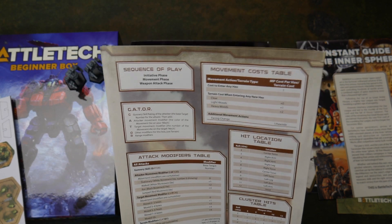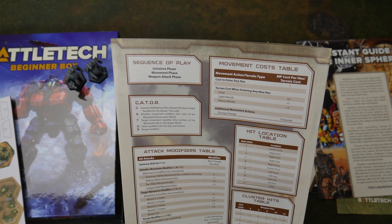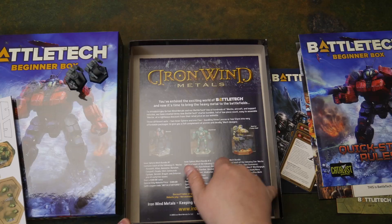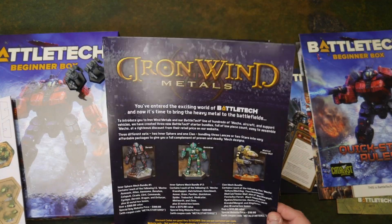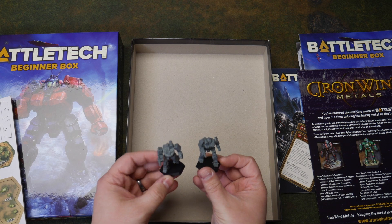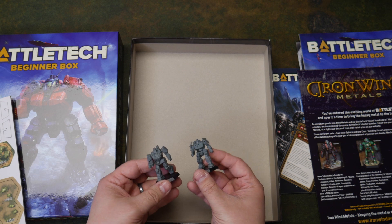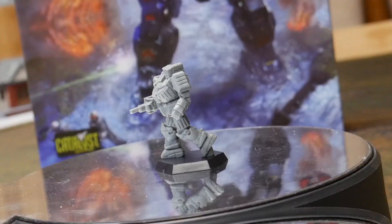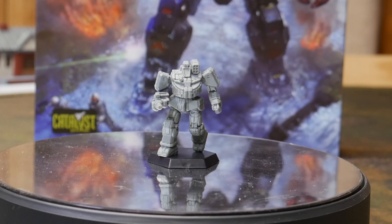Oh look — gunnery skill, then you add the attacker's movement modifier, target movement modifier, other modifiers, range modifiers. And we got an advert for Iron Wind Metals. What I'm gonna do right now is put these guys on a turntable, take some quick video shots, and put them up for you. And then I'm gonna put paint on both of them. We'll come back — we'll be right back.